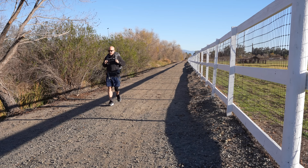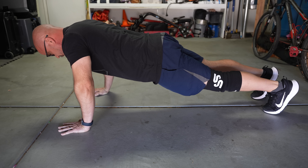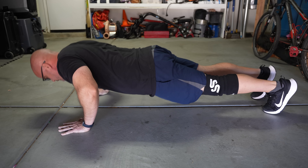In this fourth installment in our ongoing Prepper Physical Fitness series, I'm going to detail a workout plan that will help you improve your overall strength and stamina. As preppers, one of the core pillars of preparedness is physical fitness.